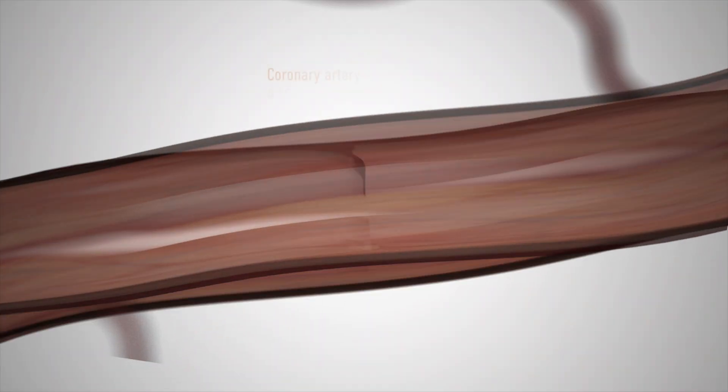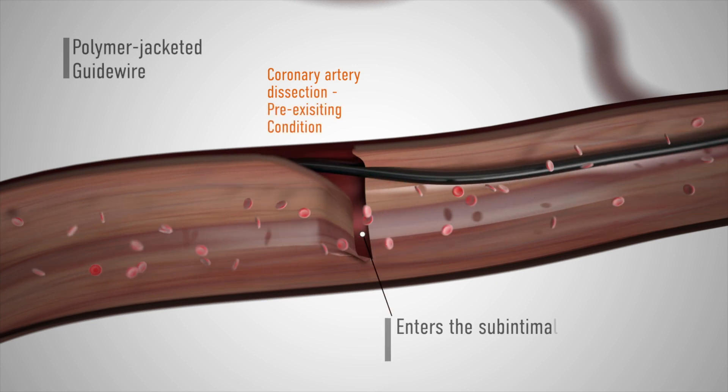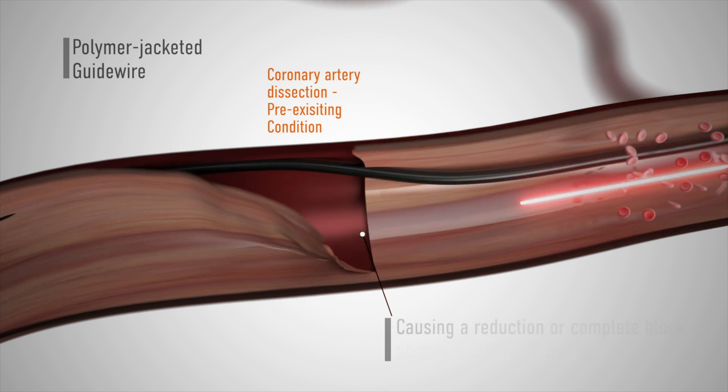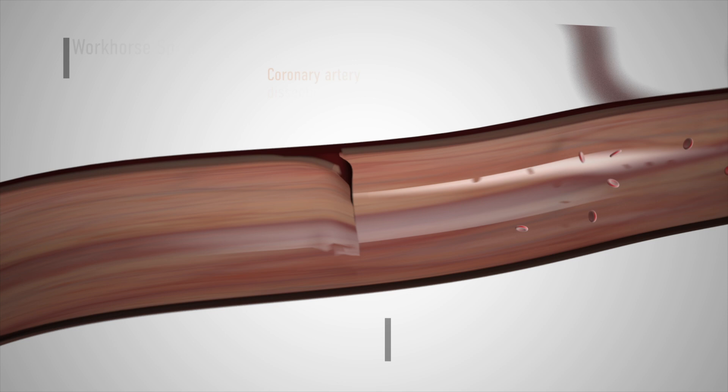In the setting of coronary artery dissection, fixing the intimal tear with stent implantation can be extremely challenging if the distal wire position has been lost. Common complications are mainly related to the subintimal tracking of the wire in the attempt to gain the distal true lumen. This is because the peri-adventitial space represents an area of less resistance to wire progression compared to the true lumen. As a consequence, traditional workhorse coronary guide wires, and particularly the polymeric ones that are very slippery, are prone to enter the false lumen and enlarge the hematoma.